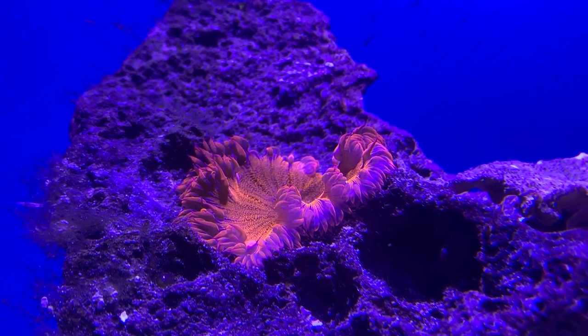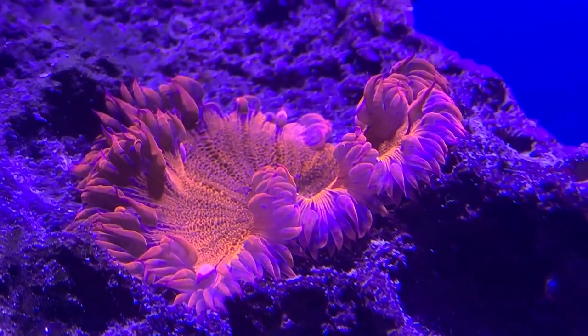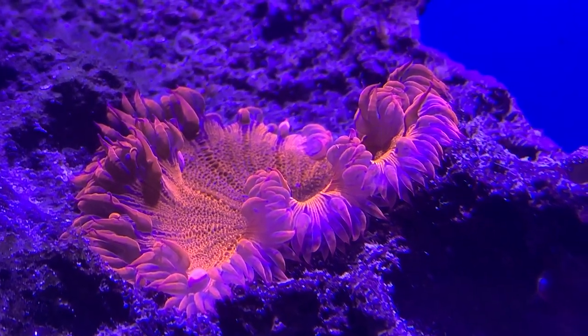Hey everybody, it's Brock and we got a brand new episode of All About. Today we are learning all about the rock flower anemones. These have been asked for a lot, so I'm really happy to be bringing them up so we can all learn more about them.